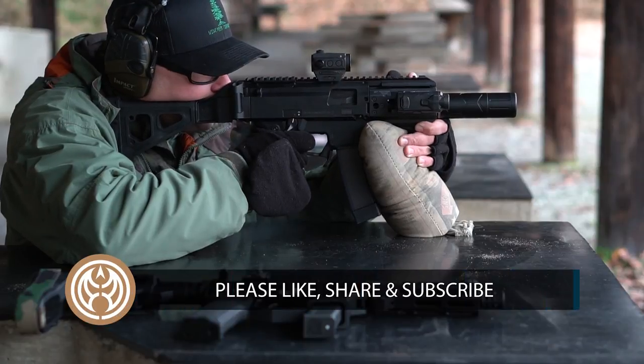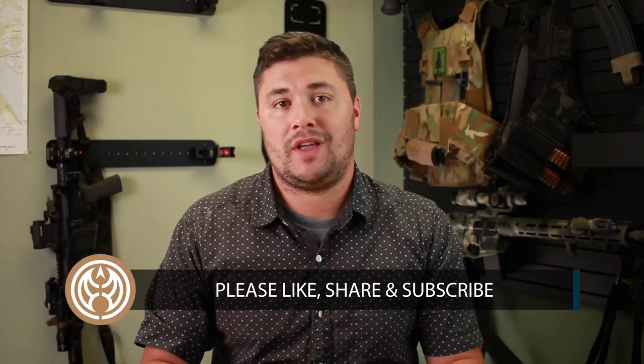Guys, if you like this video please hit that like button, share it with your buddies, subscribe to Guns.com — we appreciate all that support. My name is Ben, we'll see you on the next video.